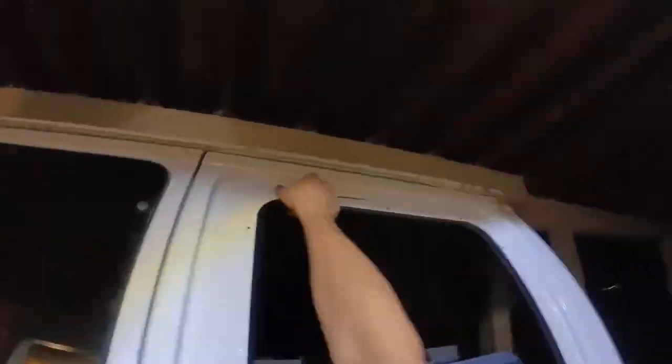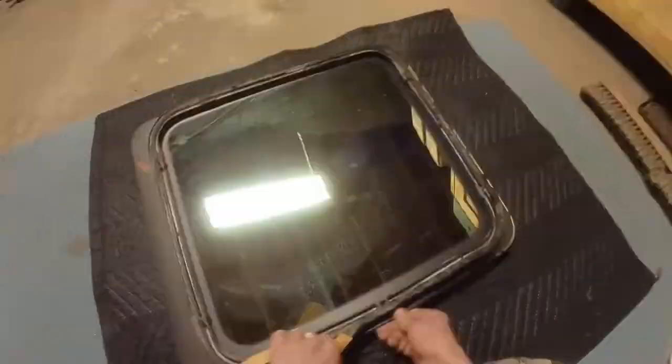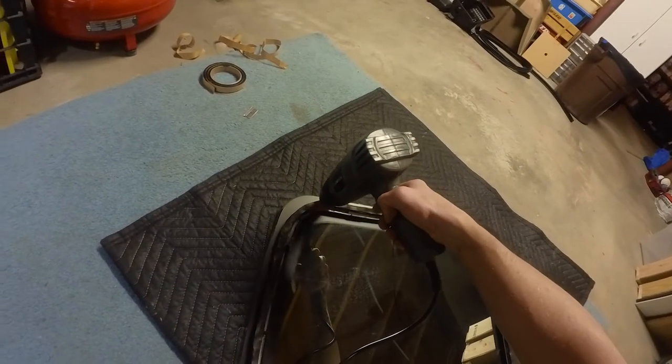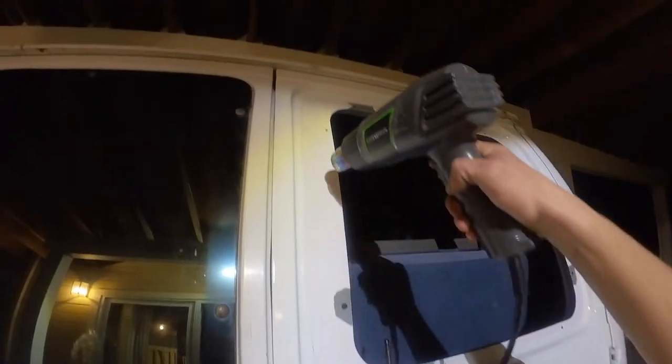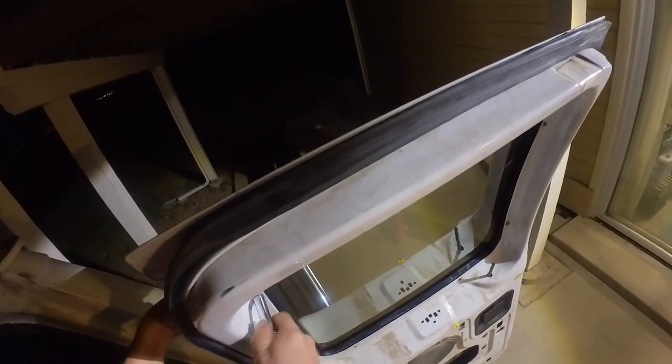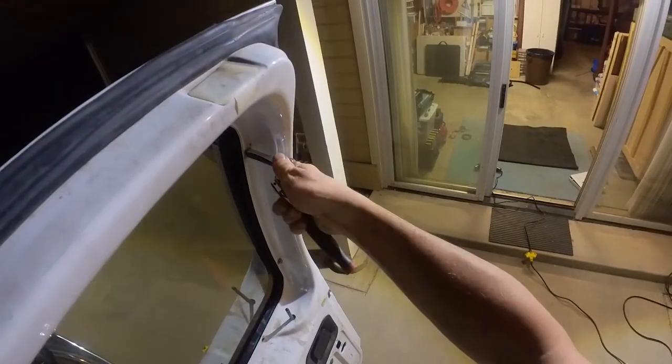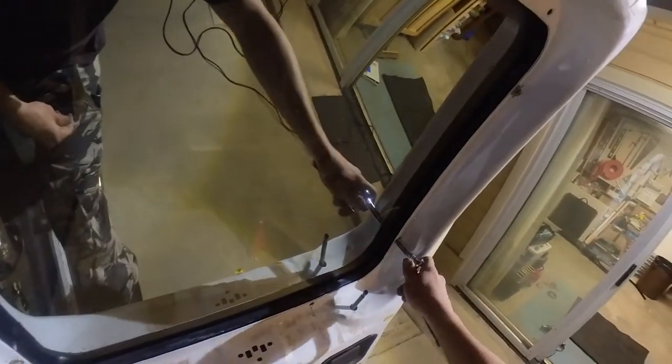Clean up both of the contact areas with an alcohol prep pad, then apply butyl rubber to the outside of the sandwich adapter. Slightly warm up both contact areas with a heat gun and carefully install the window onto the frame, making sure all the bolts go through the holes. Put on all of the nuts and evenly snug them up. It's not a bad idea to let the van sit in the sun for a while so the butyl rubber can seat in properly — recheck the nuts to make sure they're still snug.